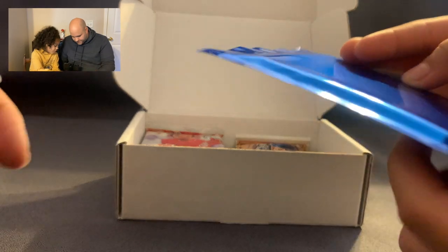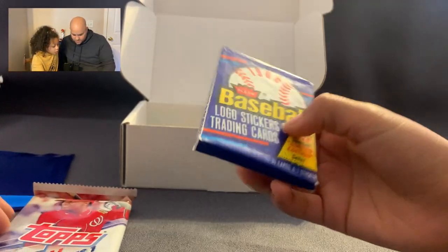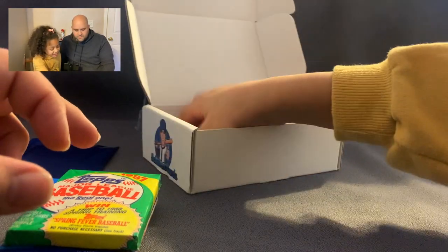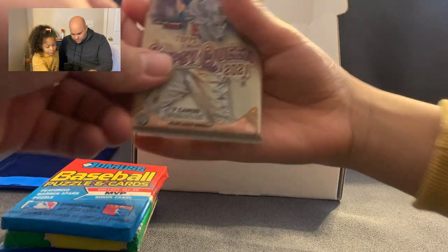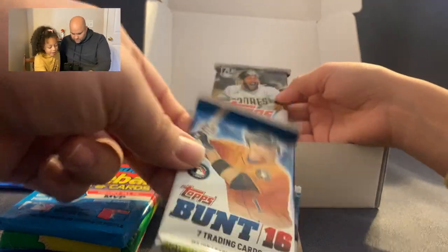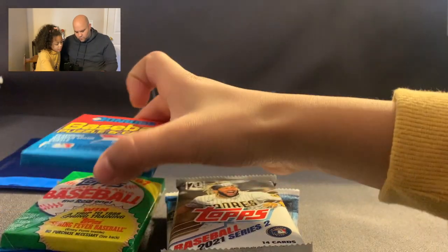This is our shoe pack — this is our guaranteed hit, so we'll save that one for last. It may be a patch — look how thick the card is! We've got 2021 Topps Update, Series One baseball, an old-school Fleer, thankfully no bubble gum in that one. This one has bubble gum. We've also got Gypsy Queen — becoming one of my favorites — Topps Chrome, Topps Bunt — never heard of this one — and Topps Series Two. This is a pretty good haul!